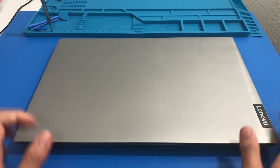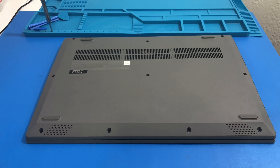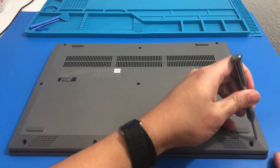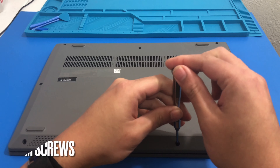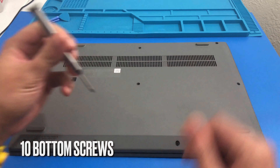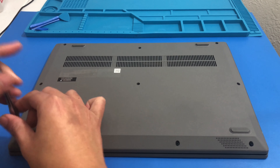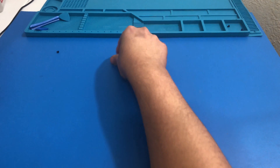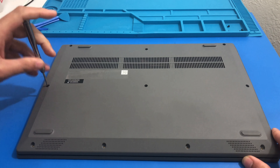First thing we have to do is flip over the laptop, grab our PH1 screwdriver, and remove the 10 bottom screws. I usually like to start off with the first four short screws in the first row along the speakers. I'll also put a photo to show you the screws in order by row. Here's the first row — four short screws.